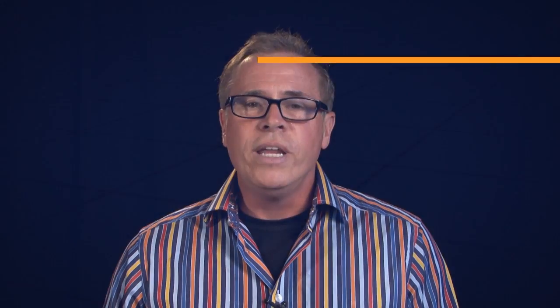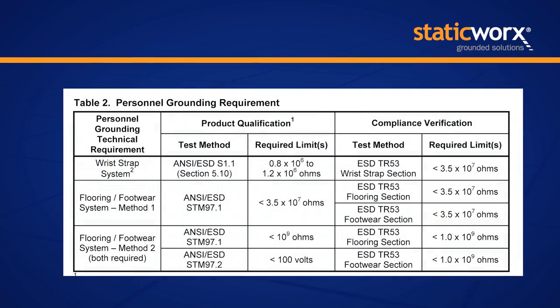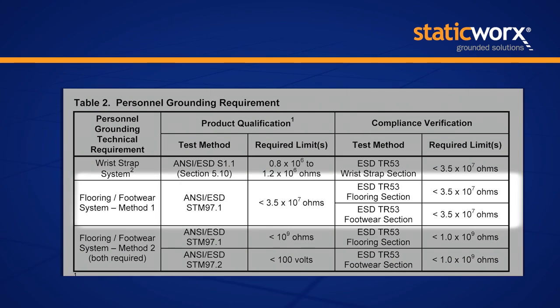The measurement includes the adhesive — if the flooring uses adhesive — and the ground connection. If that reading is less than 3.5 times 10 to the seventh, which is the same thing as 35 million ohms, and it's under that number, then your system meets ANSI S2020. So it's not just about the floor; it's about the system.